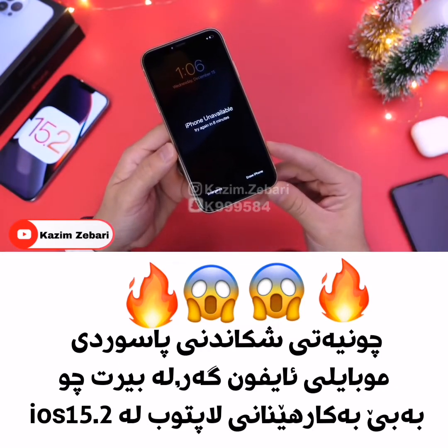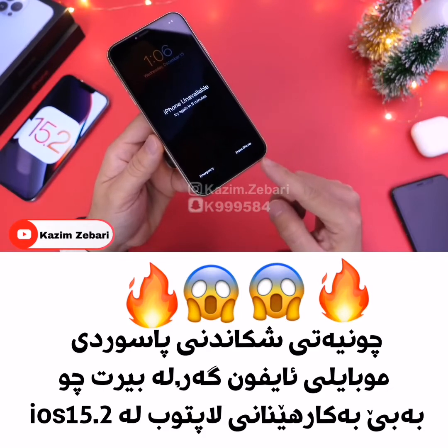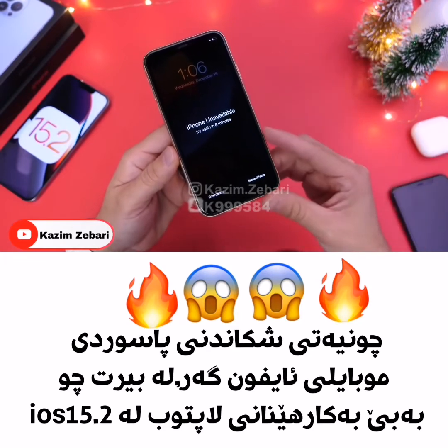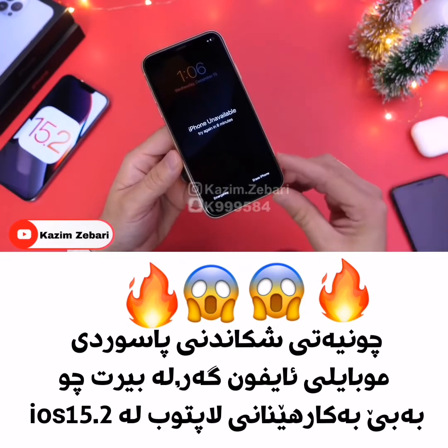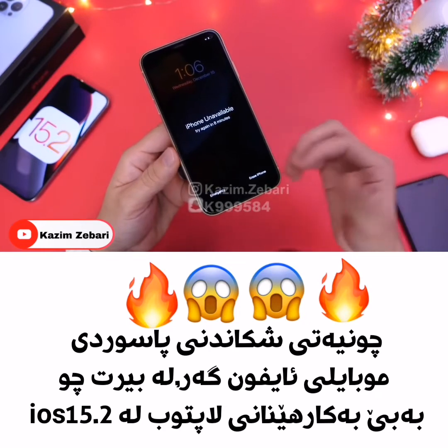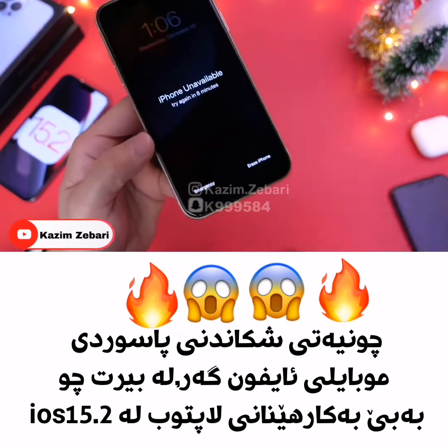In order to activate this particular option, you have to lock yourself out three times. For example, if you enter the passcode wrong five times, you first get locked out for one minute — you won't see this option. If you try again after one minute, it'll lock you out for five minutes — you still won't see this option. If you try again after the five minutes expire, then you'll see the Erase iPhone option.